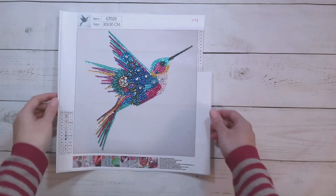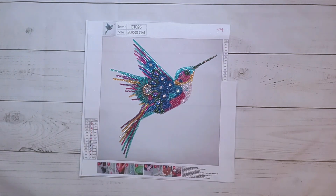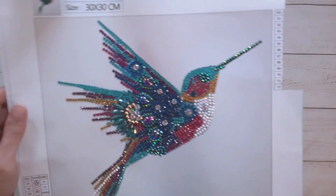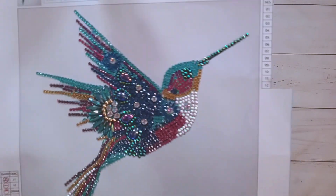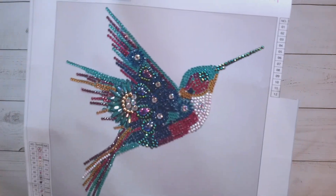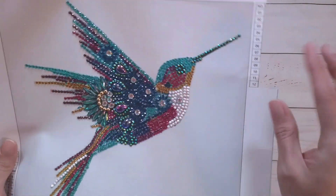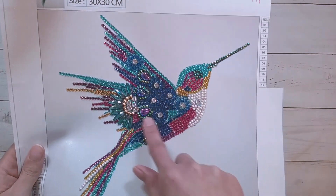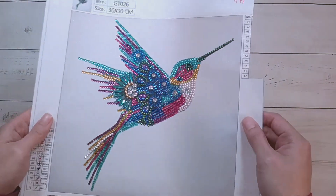I'm back, and this one is done — the very blinged-up bird. Since my mom did this one, I'm kind of looking at it for the first time. I think it actually looks pretty decent. There are AB drills, some black, some white AB drills, and then there are some specials — and I love the gold domy ones. I think it looks very blinged up.